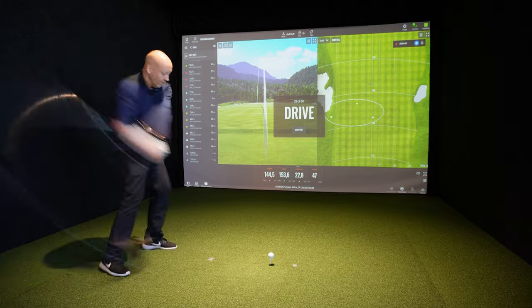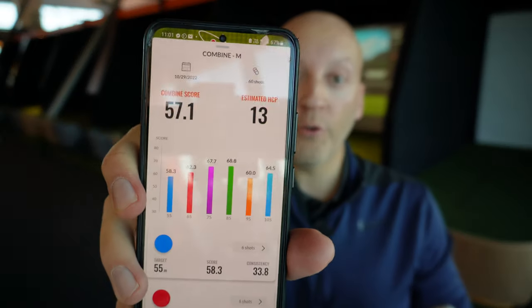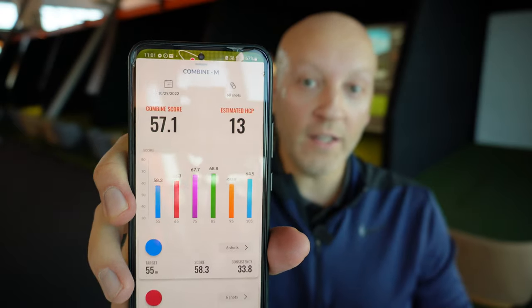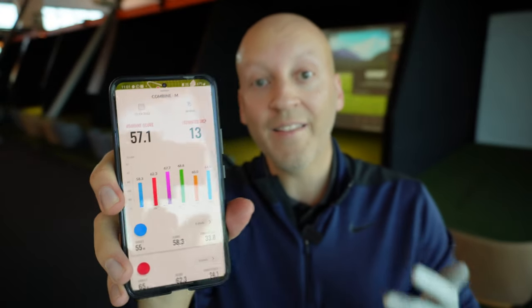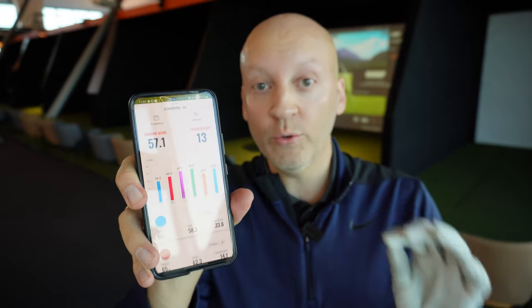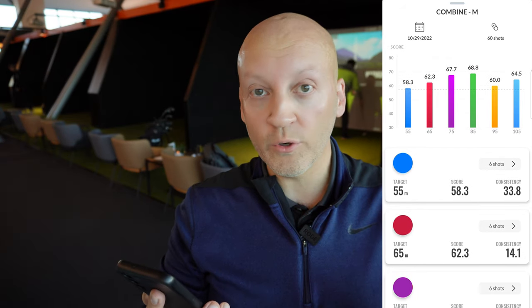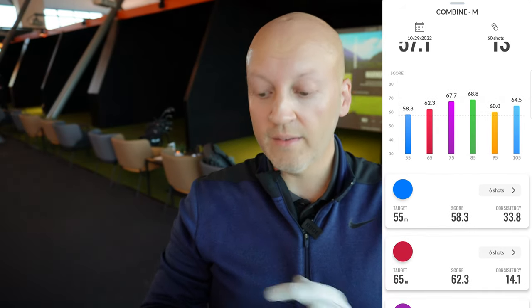According to the TrackMan, my estimated handicap should be 13. The last time I tried this was a week ago and that was my first time doing the TrackMan Combine — it showed me a 24 handicap. I was completely out of it that day, but today it gave me a combined score of 57.1 and a handicap of 13.